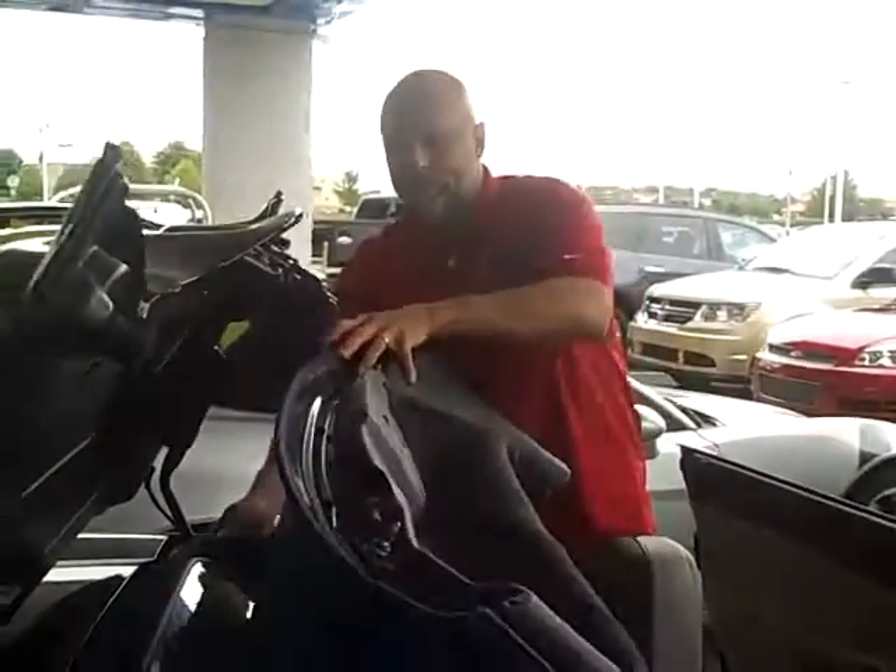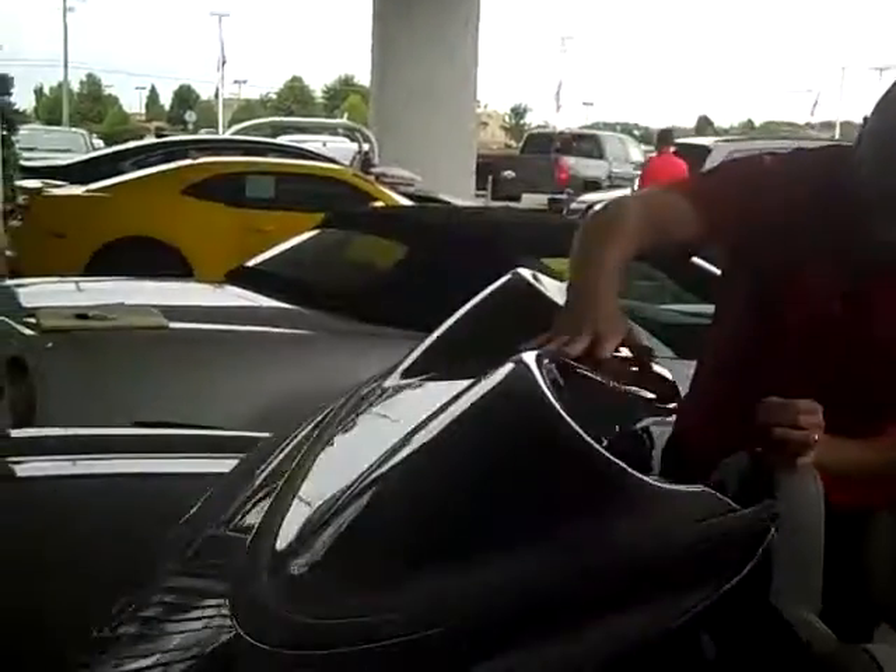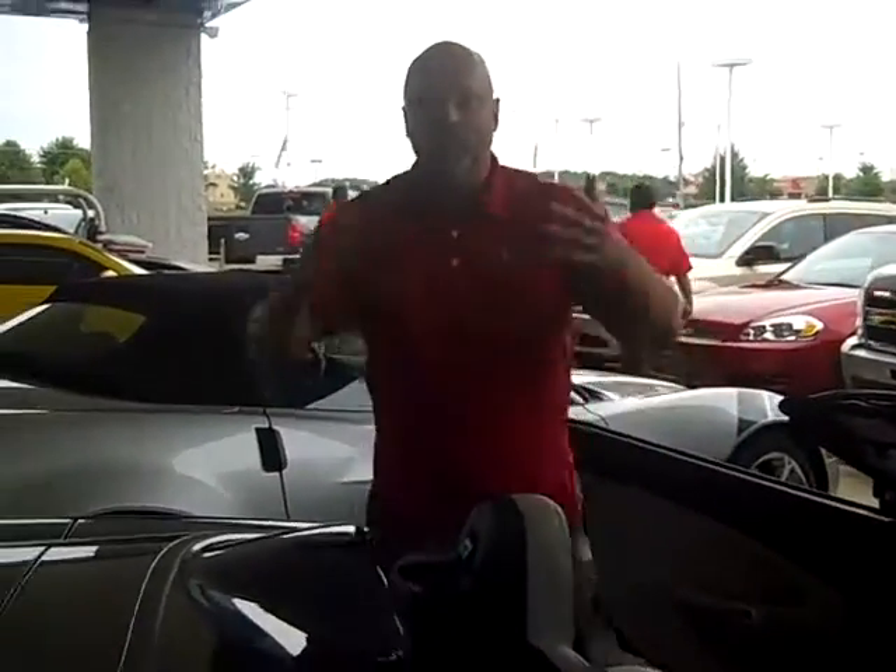You push that — you reach underneath here and push that button and it releases the top up. Then you manually fold the top; you have to make sure you get behind the lip there. Then you close the top, and it goes back up that easy.